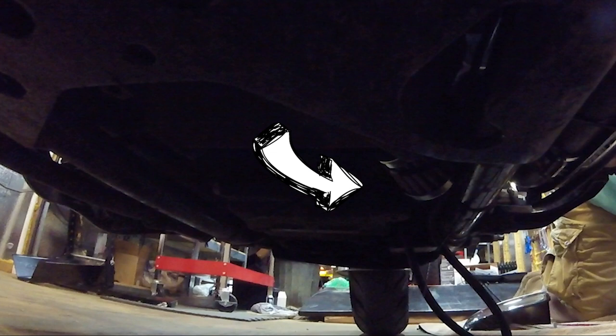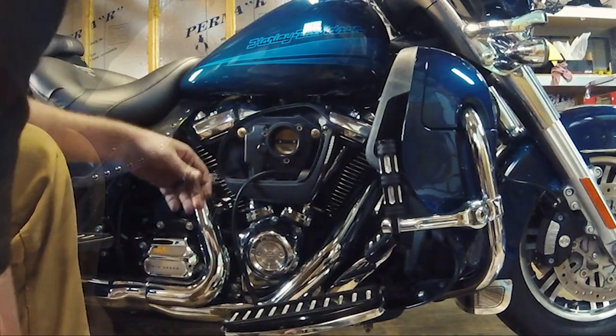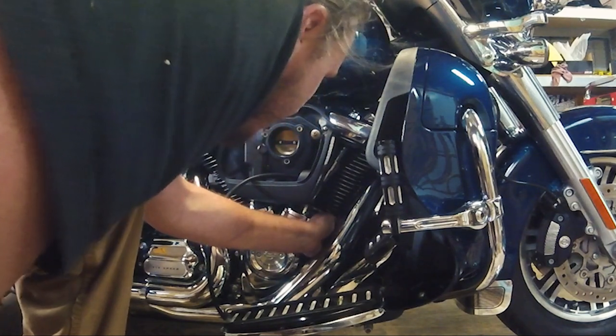For this application we took a hidden, discrete approach, and you can see here the catch filter is tucked neatly underneath the frame. From here you will reinstall the plastic backplate and stock breather bolts.